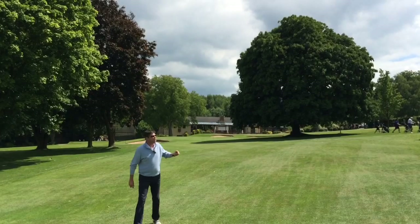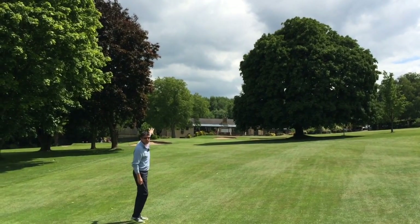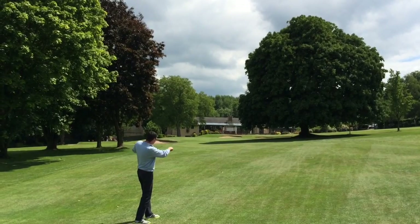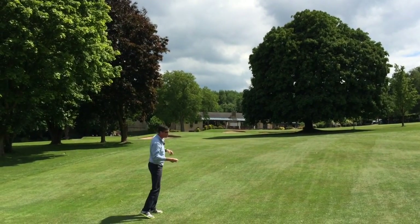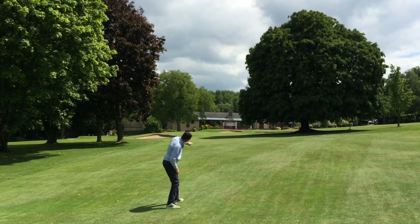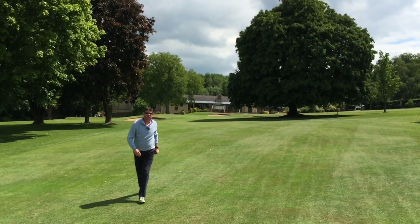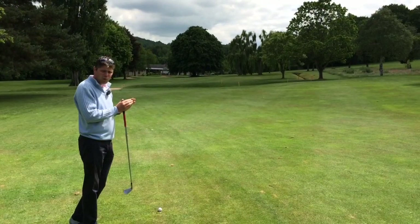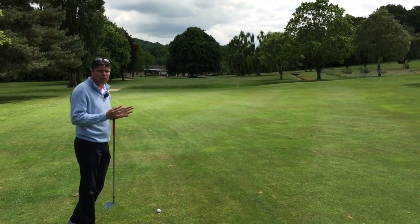As you can see, big overhanging tree on the right, big overhanging tree on the left — but underneath the trees there's a big area to land the ball, so you don't need to go up. We're looking at landing the ball around here, and as you can see it goes under the tree line onto the green. In theory, by running that onto the green and playing a lower shot, you have trebled the width of your landing zone.